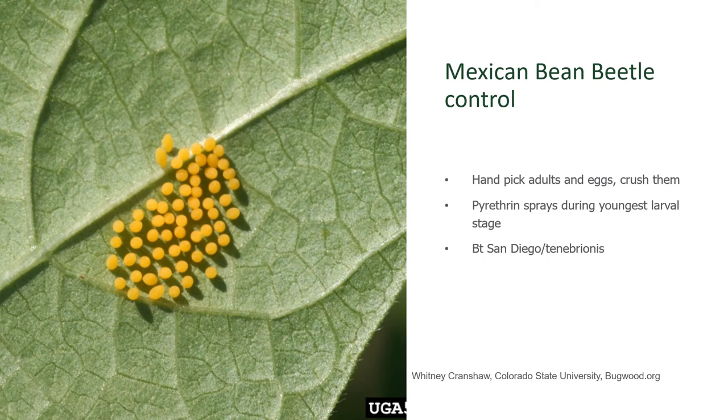If you need a little more help in trying to control the Mexican Bean Beetle, there is a product called Bacillus thuringiensis. Gardeners commonly refer to it as Bt. Bt is a soil bacterium that is specific to beetles if you get the Bt that is the strain known as San Diego or Tenebrianus. Different Bt will go after different types of insects, so to control the Mexican Bean Beetle, this is the strain that you want: San Diego or Tenebrianus.